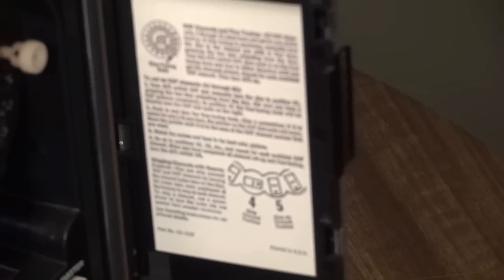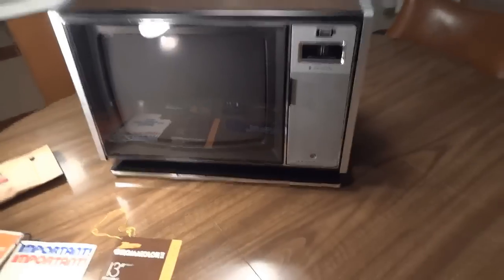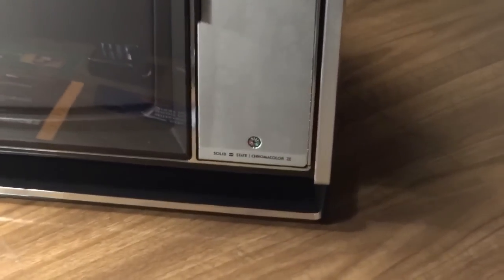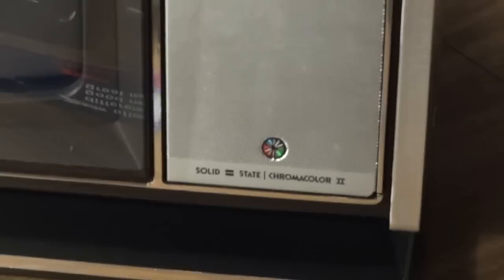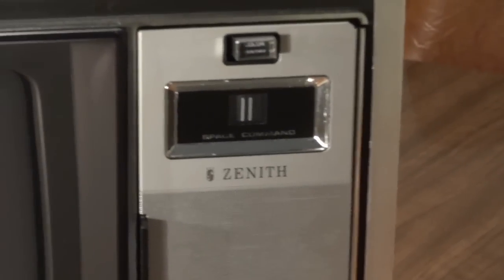Here's some of the operating instructions. And there's the Space Command microphone.